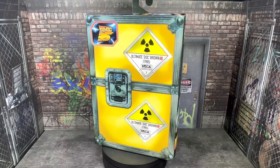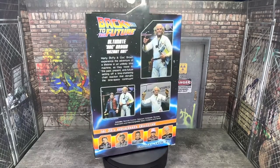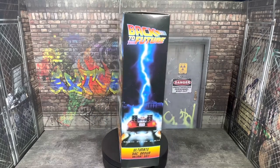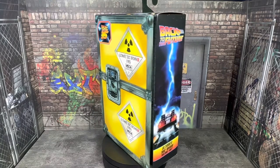Hey guys, it's TFNut. Welcome back to the channel. Today we have another action figure review. This is going to be of the NECA Back to the Future Ultimate Doc Brown Hazmat Suit, or 1985 version. Very excited to finally have this figure in hand. I feel like it's been a while since NECA announced this figure and it finally hit stores recently.